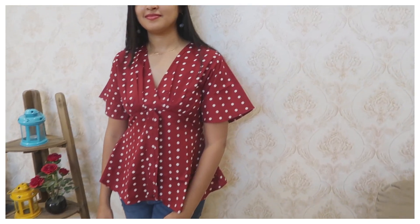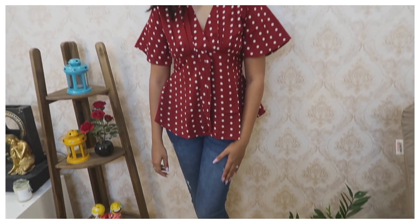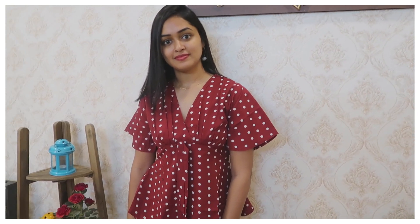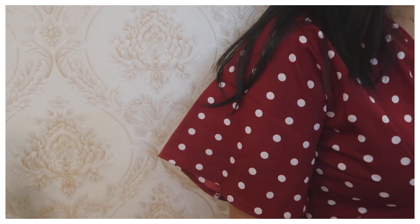Last and final top — this is the crepe top, it is printed with dots. The waist dhagar is ribbon. It is comfortable with a fancy waist and it is also a V-neck. It is very comfortable, and that one is a little loose type.